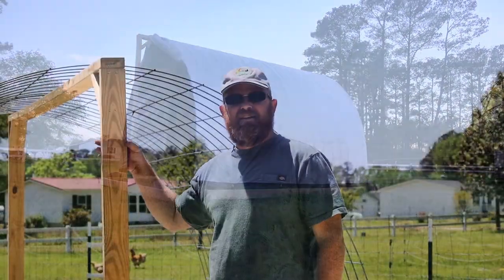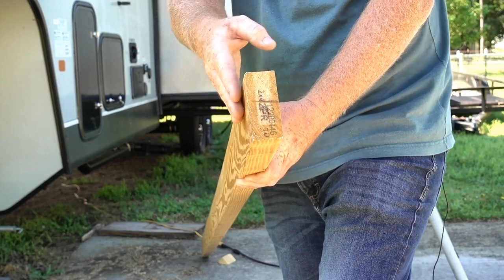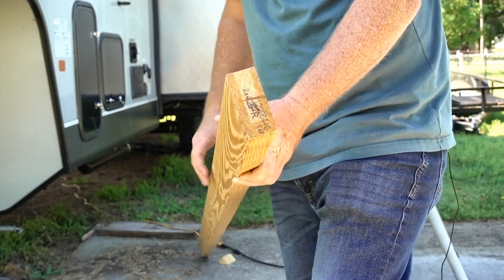One thing to remember when building it is the curvature of the wood. Look at your grains — all boards have a curvature to them. On the base, make sure they're curving in because the pressure's going to be pushing out. And on the top, you want it pushing up because the cattle panels are going to be pushing it down.